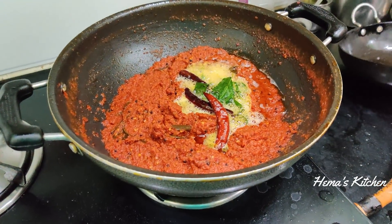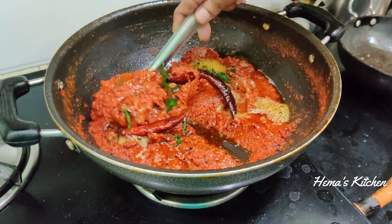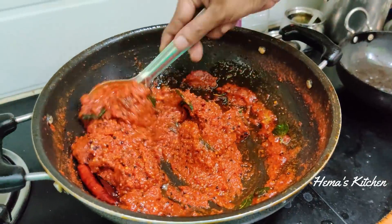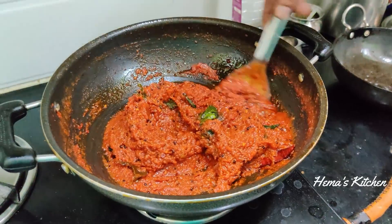We make it simple for our kitchen. Don't forget to comment. If you like this recipe, subscribe to my Hemas Kitchen channel. I'll meet you in another dish. Thank you.